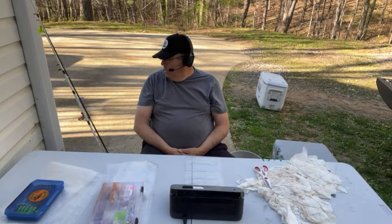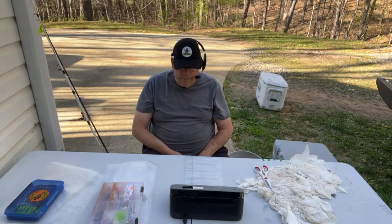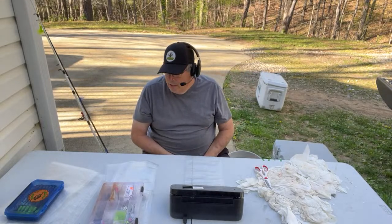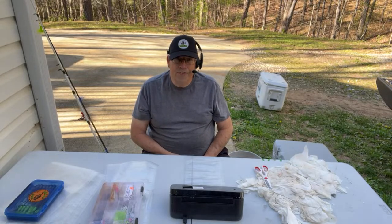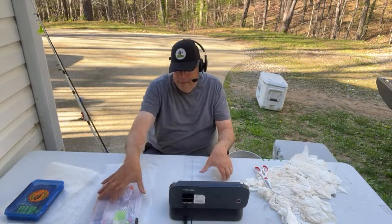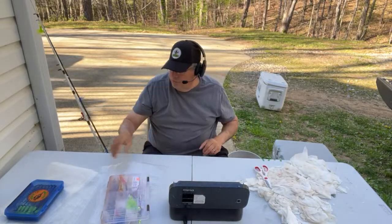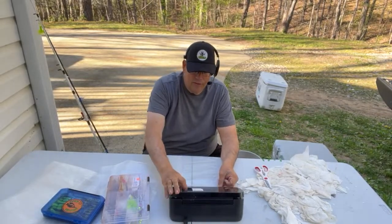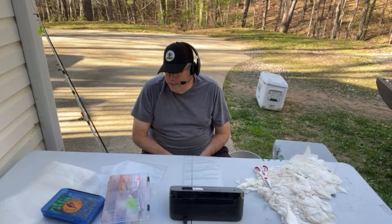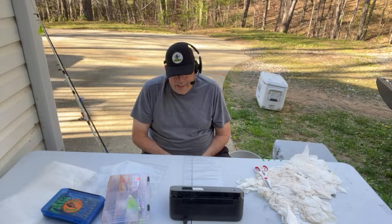A shout-out to all our sponsors that are doing that also, but Monster Rod Holders is our main sponsor — a big shout-out, thanks Steve! Go over to Monster Rod Holders and get you a hydro net. I use the 150 and love it. A lot of people say, oh, that thing's too big, but we caught a 100-pound catfish about two and a half months ago and I was glad we had the hydro 150 to get that hundo in there. His rod holders are second to none — half-inch shafts on them.